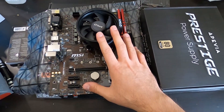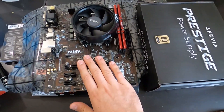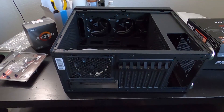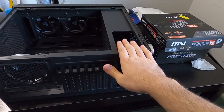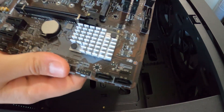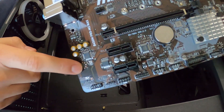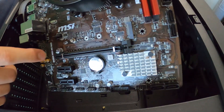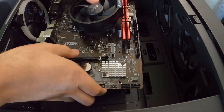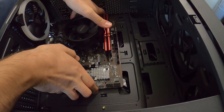Now that we have the CPU, cooler, and RAM installed properly, the motherboard can be set aside until we get the case ready. To install the motherboard in the case, lay the case on its side. Grab the prepared motherboard and make sure the standoffs in the case line up with the holes on the motherboard so you can put the screws in and fasten it. Mock it up to check the alignment.